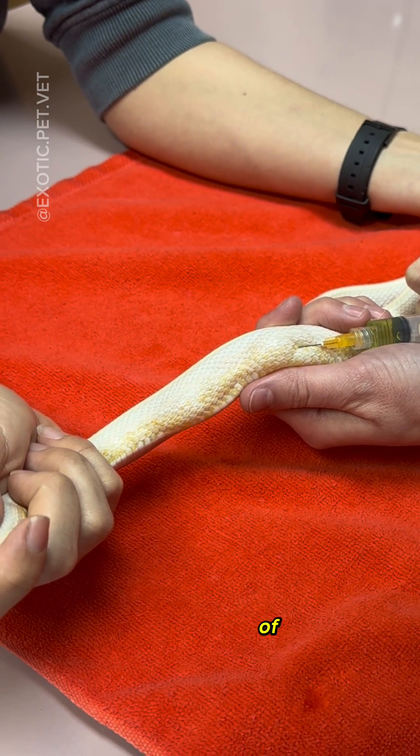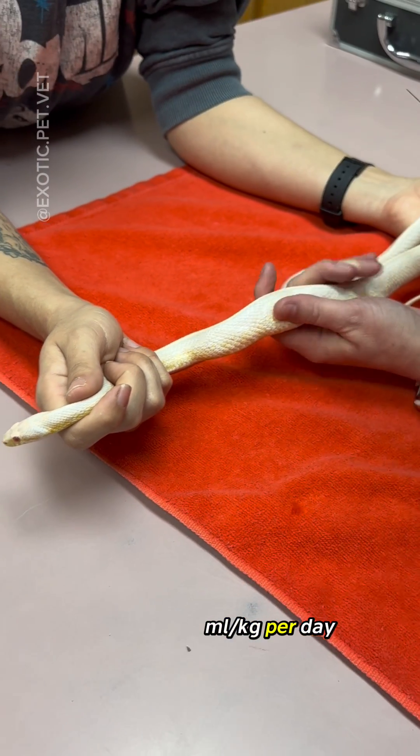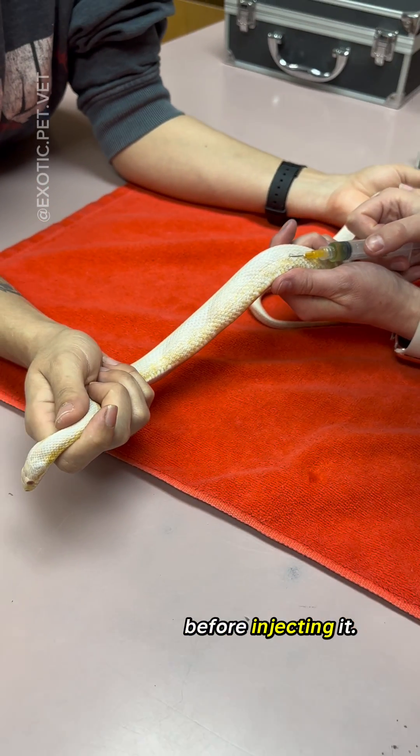These fluids have a little bit of vitamin B complex. Maintenance fluids for reptiles are typically 20 to 30 milliliters per kilogram per day, and we make sure to slightly warm the fluid before injecting it.